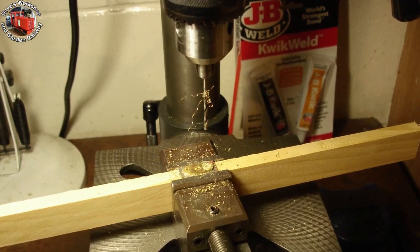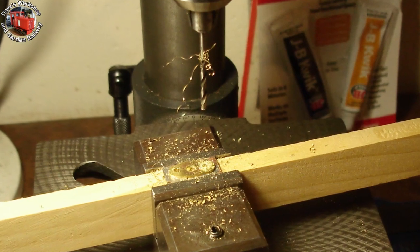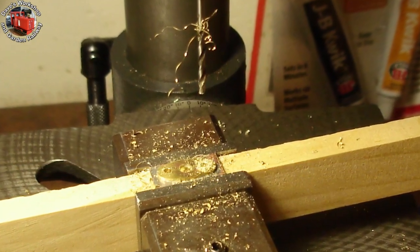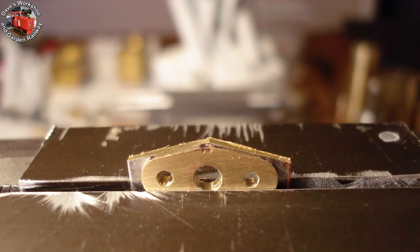Starting on the second gland cover. The first is soldered to a piece of scrap 1.2mm brass sheet — I've just drilled through the holes using the first as a guide. The job is supported with a piece of timber for drilling through. Just starting to profile the second piece by filing to the contours of the first.